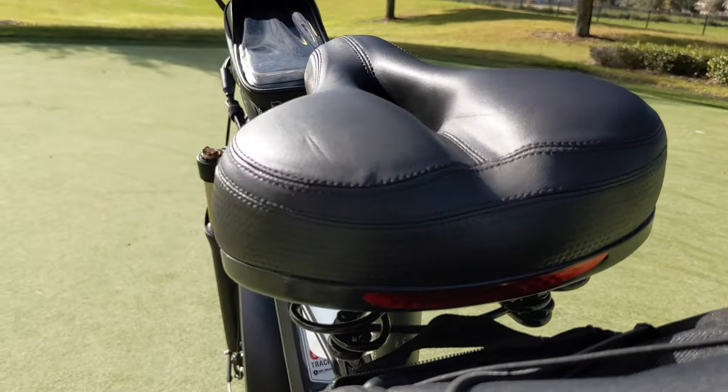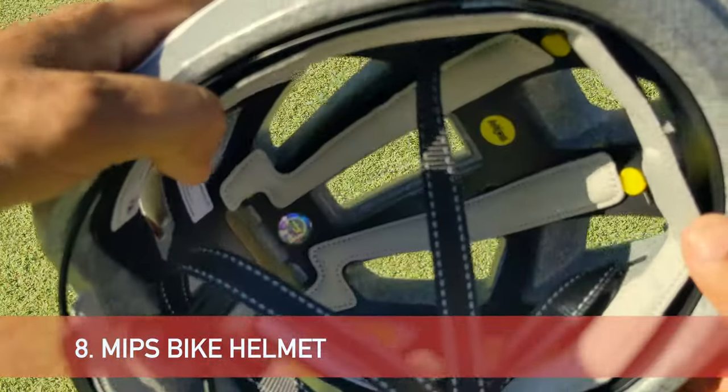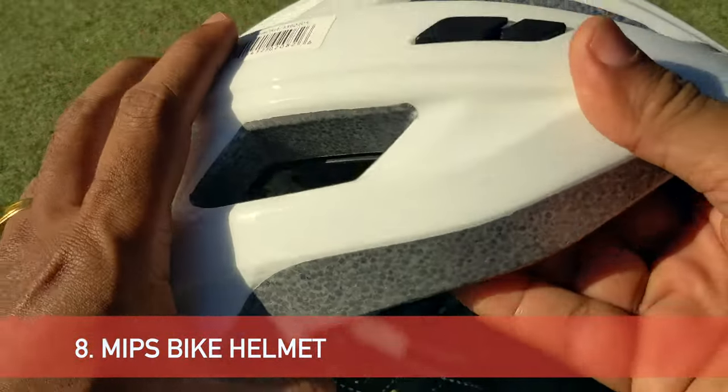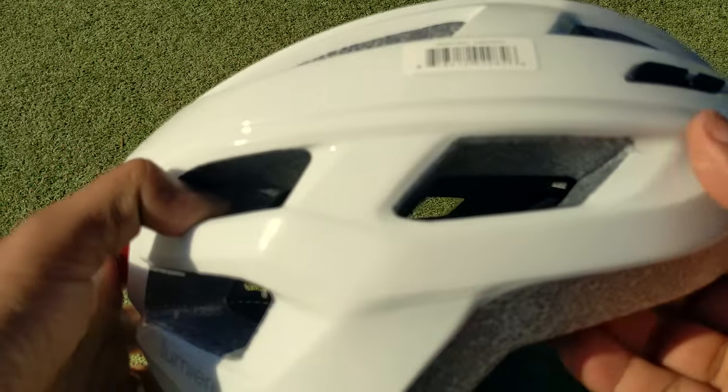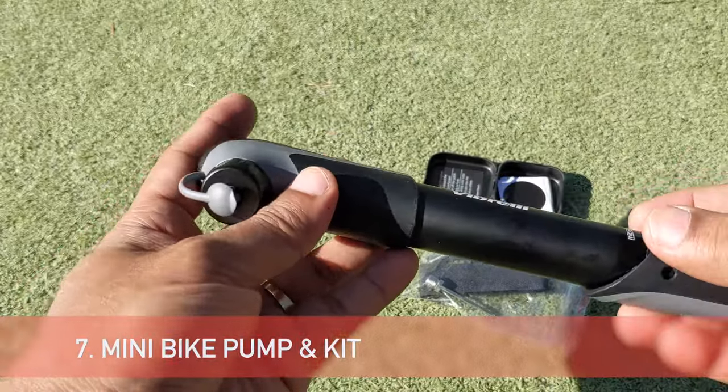This is a MIPS helmet weighing only 350 grams. There is an additional LED light and reflector on the back. I usually also keep a mini bike pump with a puncture repair kit — you never know when it might be useful if you get stuck on the road.